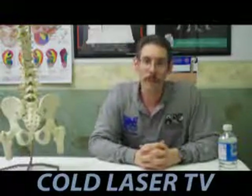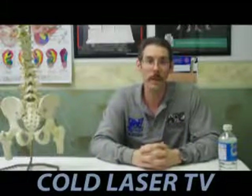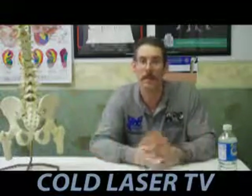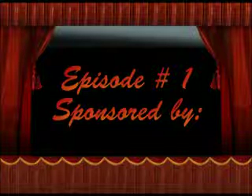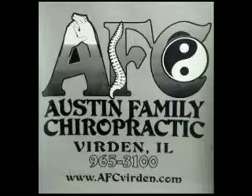Bottom line — I'm not saying that $14,000 laser is bad. It's probably a pretty good laser, but it's just not worth anywhere near $14,000, in my opinion. Thank you.